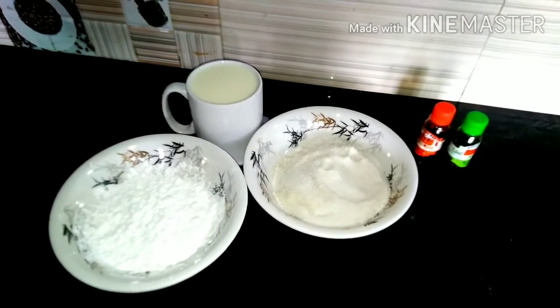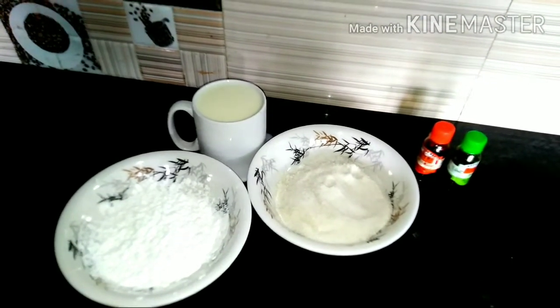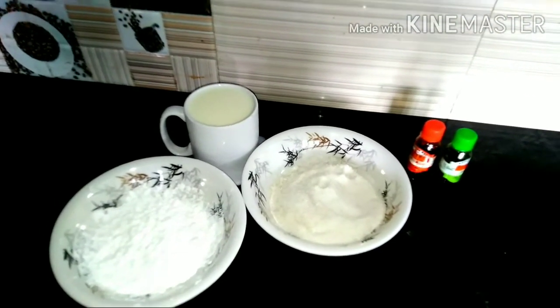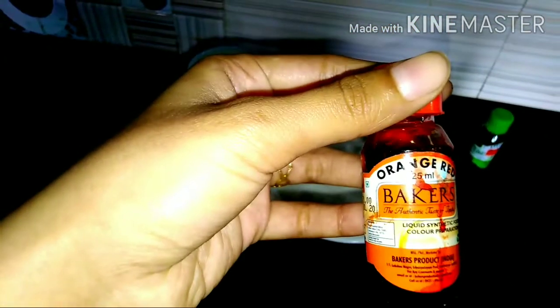Today we are going to try and make a pudding. I am going to add 3 cups of corn flour, 1 spoon of sugar powder, French color, and green apple.